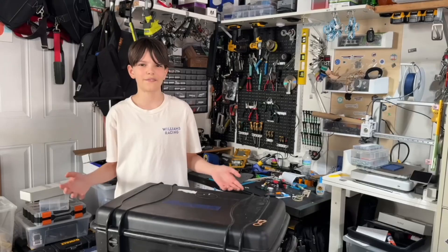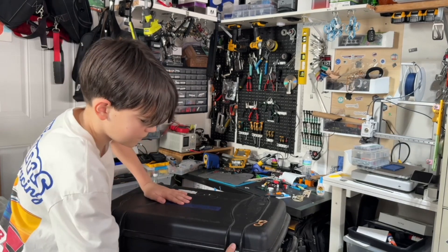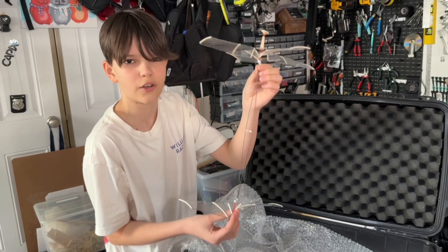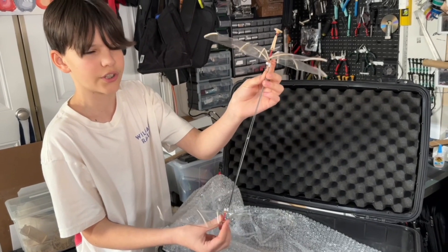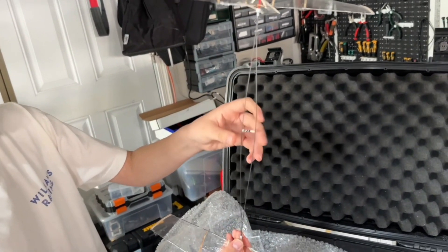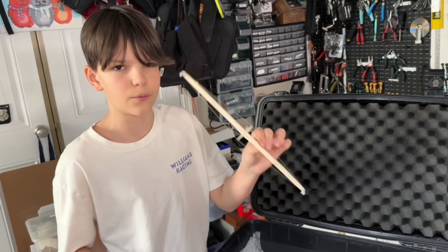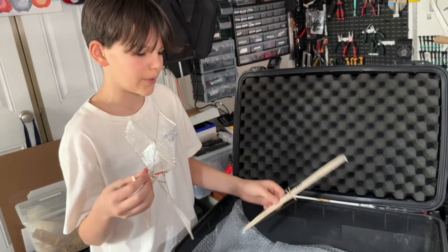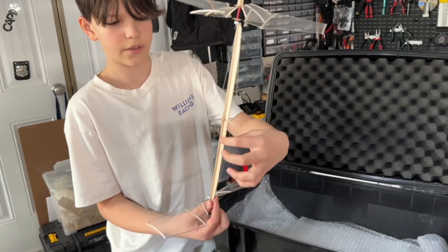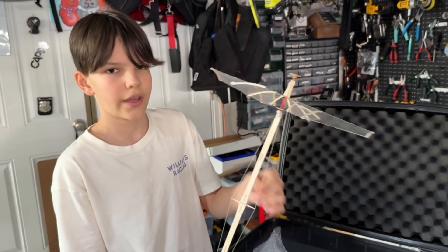Here are my two last and best helicopters — I use this box to transport them to competition so there's no chance they break. This helicopter was made on a completely new design: both rotors can now spin instead of only the bottom one, and there are four rotors on top instead of two. I made the frame for this one out of carbon and split it into two so it would be a lot stronger. The other one is essentially the same except the frame is wood, the rotors are a little better, and it has little trusses with string to make it stronger and prevent breaking.